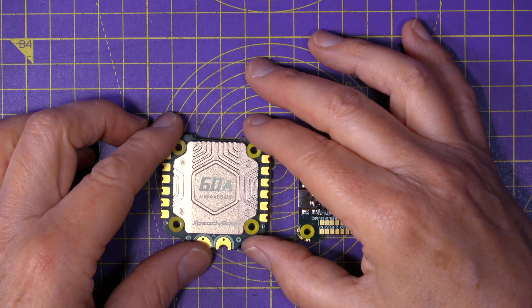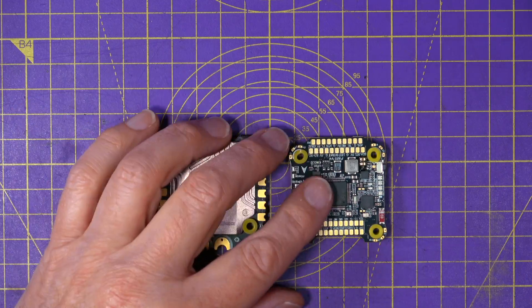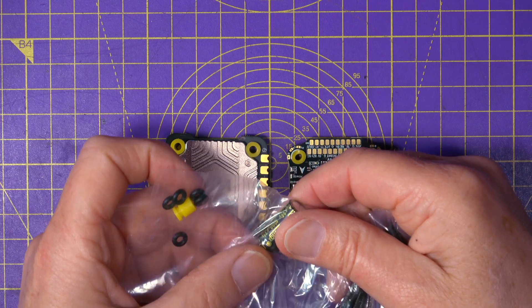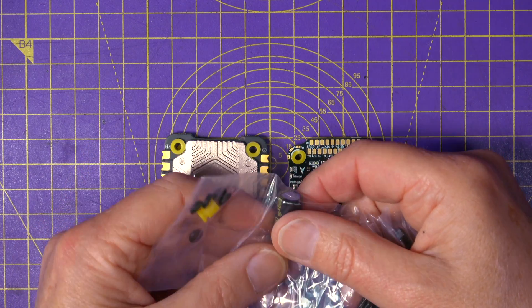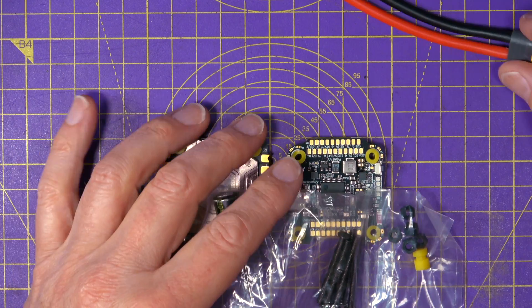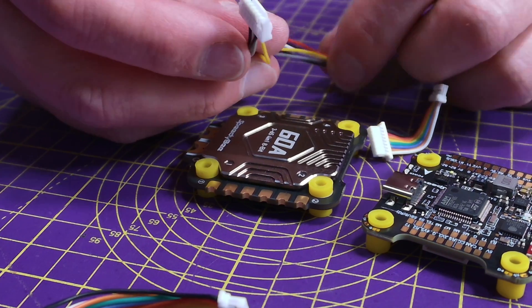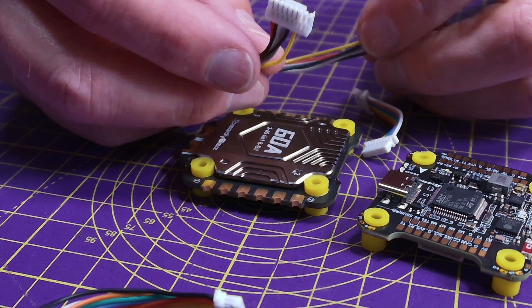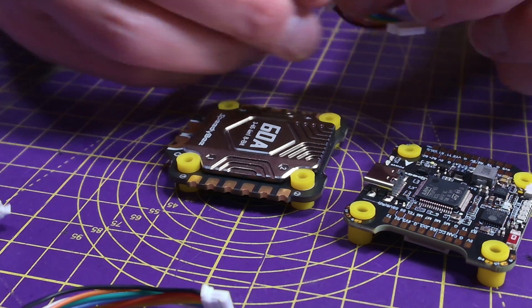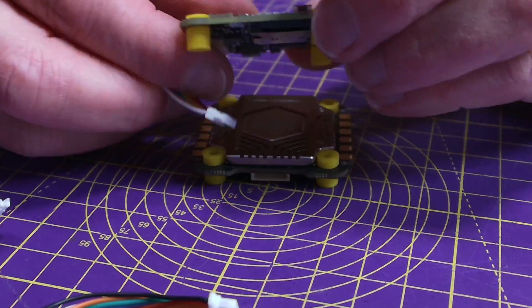You can power this off anything between 2 and 6S. In the box you get mounting hardware, all the usual bits and pieces, a 1000 microfarad low ESR noise suppression capacitor, a pre-soldered XT60, a small bag of cables, and a plug-and-play cable for the DJI O3 air unit. There's also the usual interconnect cable to go between the flight controller PCB and the ESC.